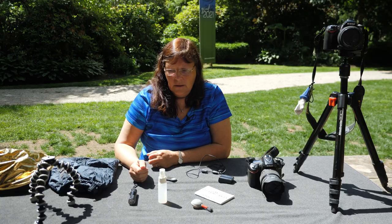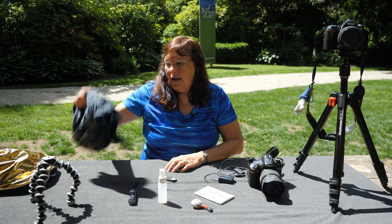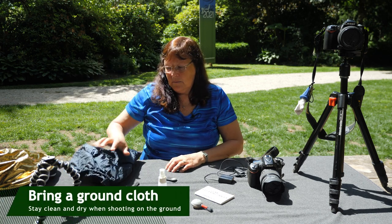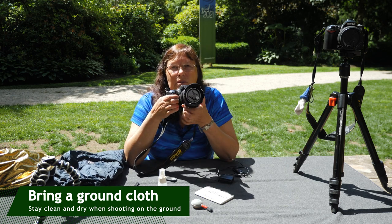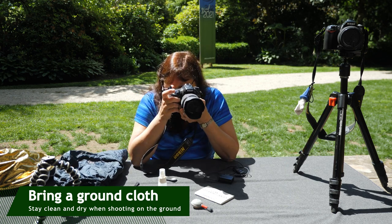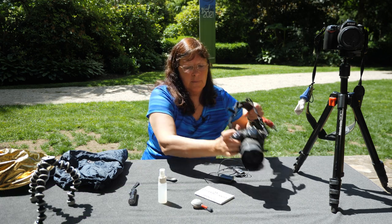Another thing: if you don't have a tripod and you're on your tummy, bring a cloth or plastic, something to lie on. Then get your camera and use your elbows as a tripod and shoot away. It stabilizes the camera and diminishes the amount of blur that you might experience.